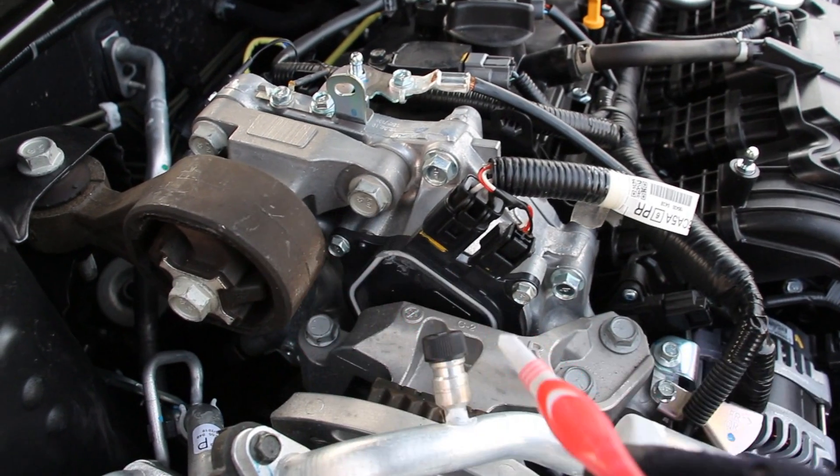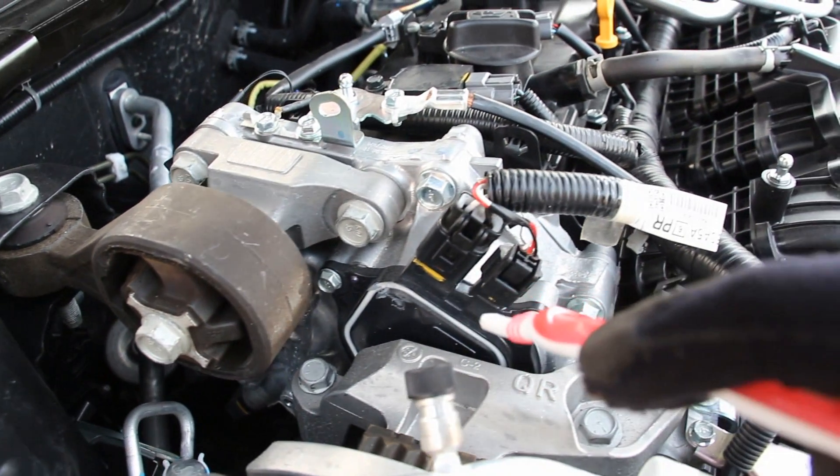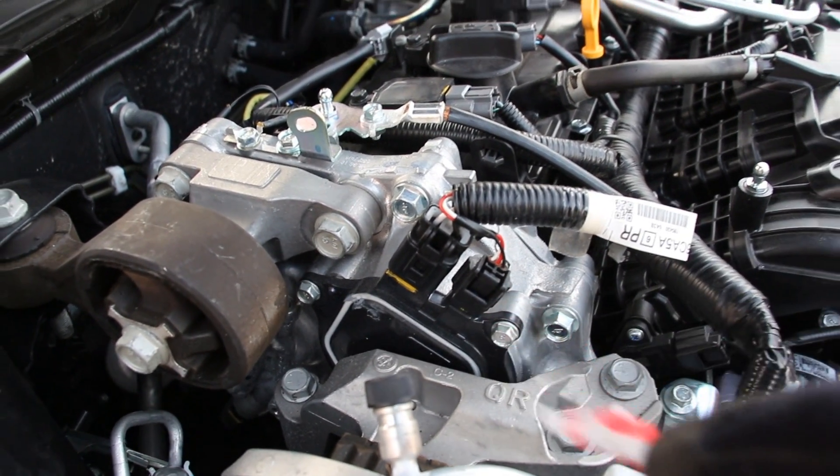Now this engine does have variable valve timing on both the intake and the exhaust side. Down on the exhaust side here we have two oil control valves which pulsate in order to vary the cam phasing, but on the intake side it's fully continuous because it's activated by an electric motor.